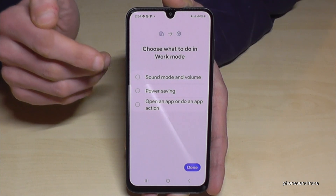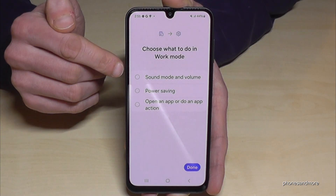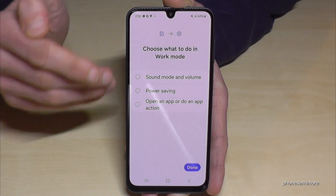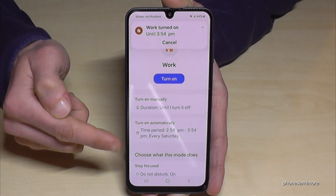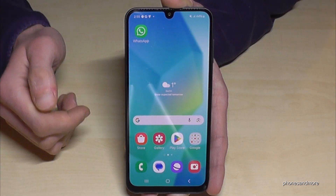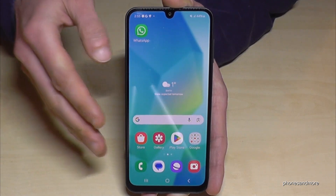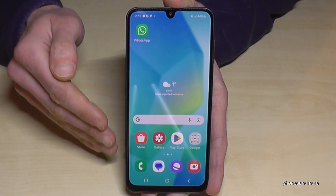You can also choose the sound mode and volume. If you work in a library the phone should be muted, but if you work in a loud area the ringtone should be very loud. If you don't really need your phone you can enable power saving mode, or if there's an app you always need when you start work you can open it automatically. Tap Done, and that's it. Later you can access modes by scrolling down a second time and selecting which mode you want. You can also add a Gym mode that recognizes when you're at the gym and automatically opens your fitness app.